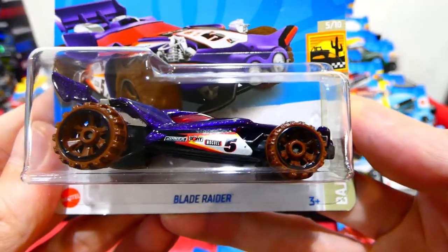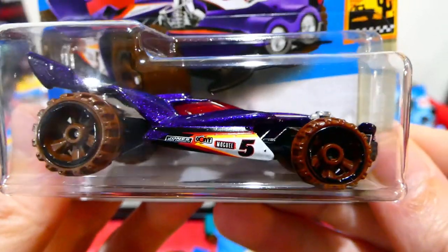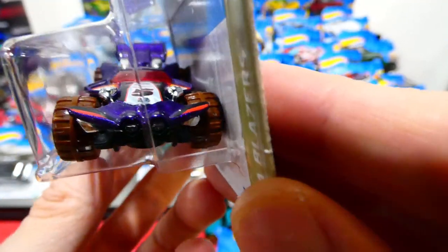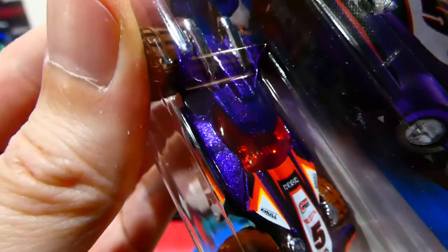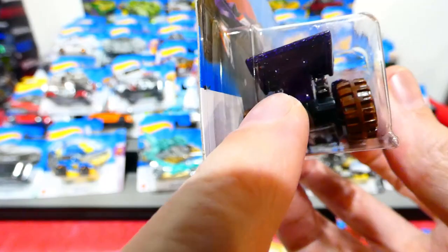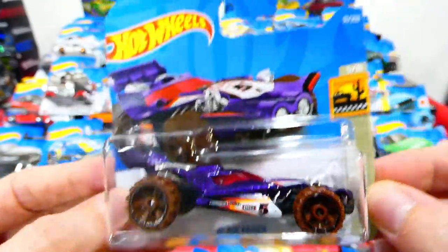From the Baja Blazer series is the Blade Raider — very nice metallic purple paint job, brown off-road wheels, racing sponsors on the side, chrome shock towers on the front, red striping and chrome headlights on the front, more racing sponsors on the top, a red window with chrome interior, and a big huge wing on the back. Very cool looking car — one of those crazy fantasy designs which actually looks really cool.